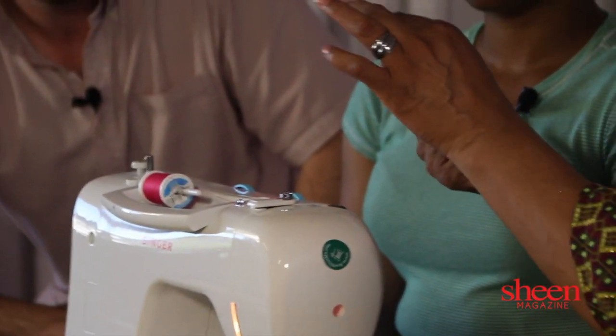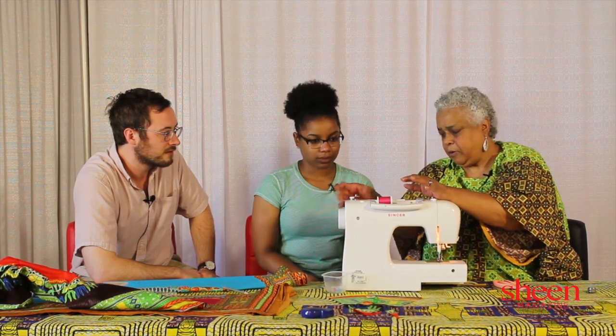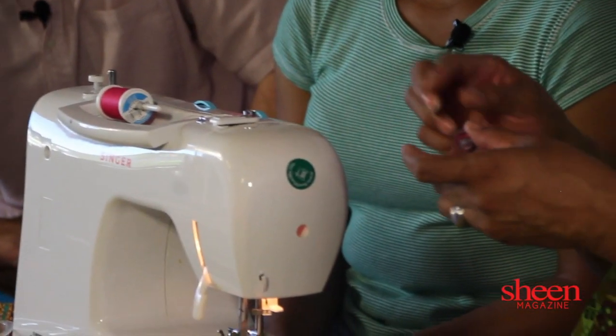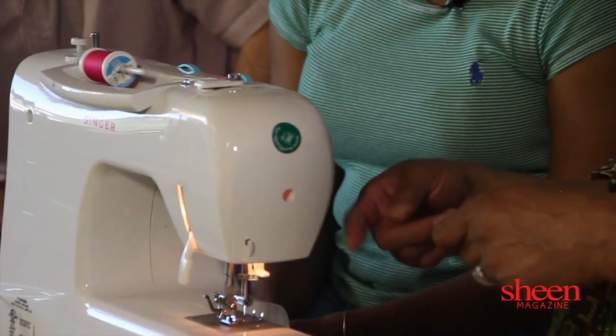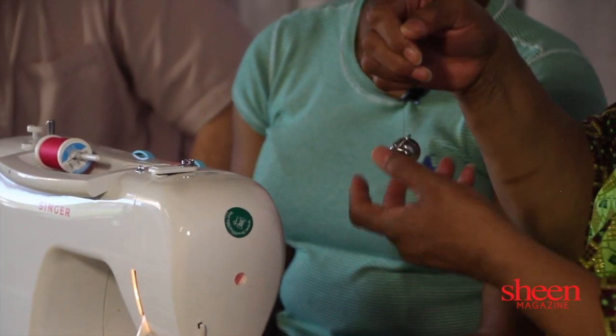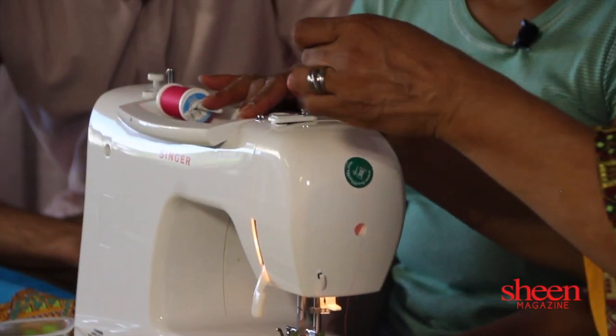Now we're going to skip doing the bobbin, but I'm going to show you how it's done. You take the bobbin — this is your thread for underneath the stitch. You put the bobbin in here, bring it around, thread it, and press the pressure pedal — that's how you thread it. Then once this is back in place, it'll do the actual sewing. We thread the bobbin, this is the bobbin case, take it through here and around here, and if it goes tight like that, it's good. Then you put it here.